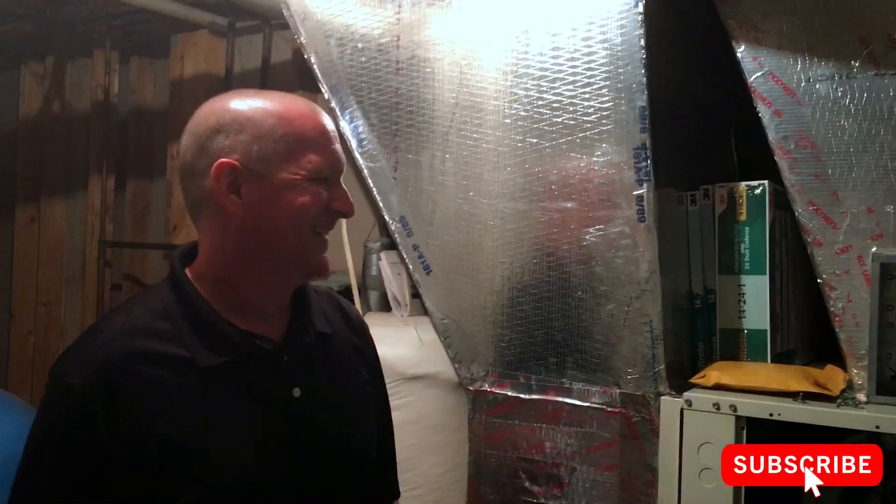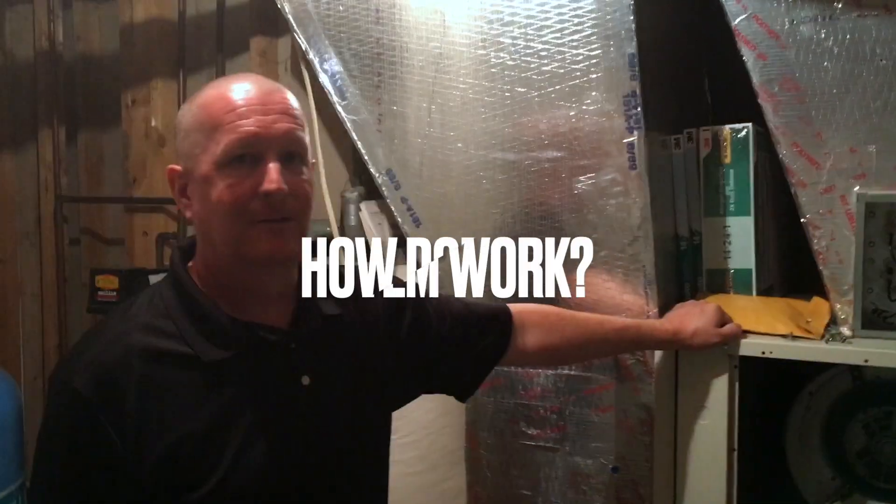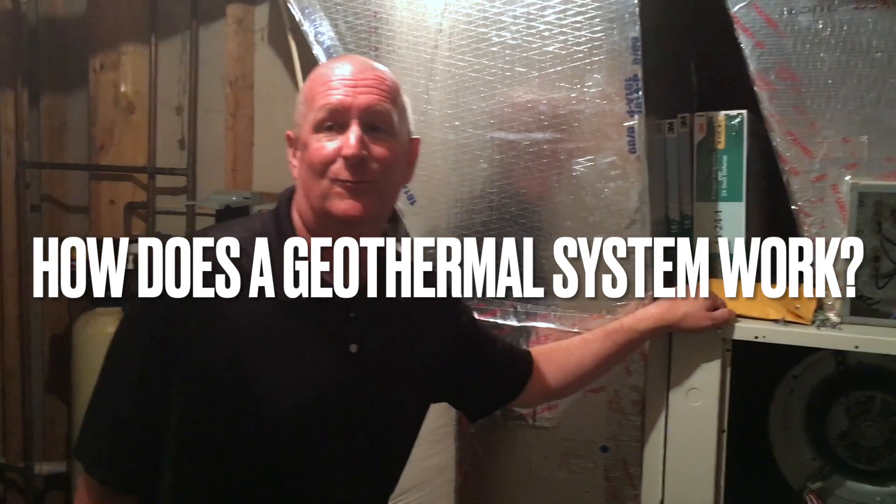So, how does a geothermal system work? Let's take a step back — maybe you've never seen this video. So, how does a geothermal system work?